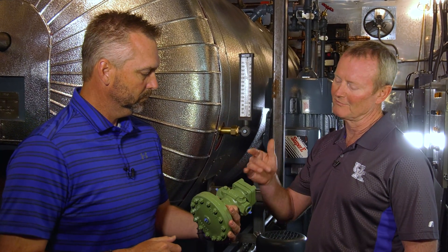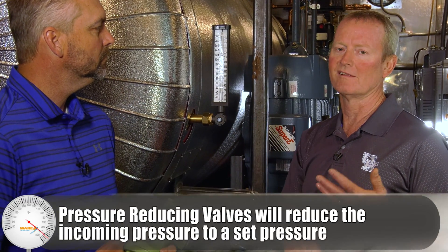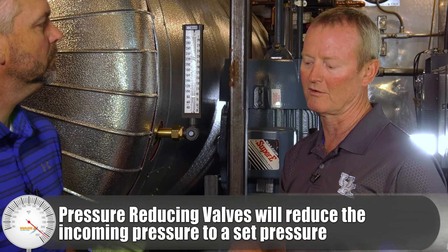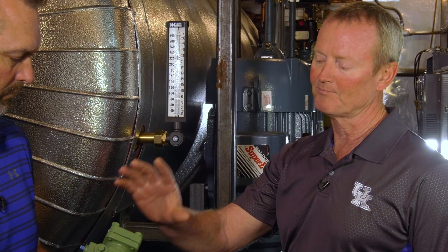They're in all the boiler rooms — most boiler rooms have them. Anytime you have to reduce your boiler pressure for a feed system or a heat exchanger, and you want to control pressure, temperature, or whatever you're trying to control, they'll typically use a Spence or a Spirax Sarco or something of that nature.